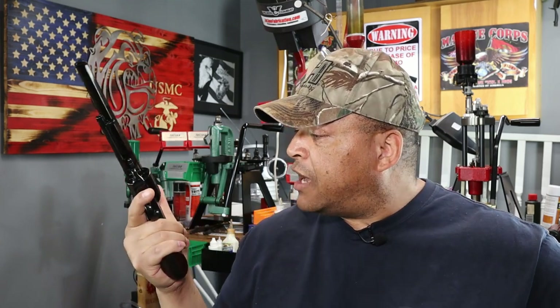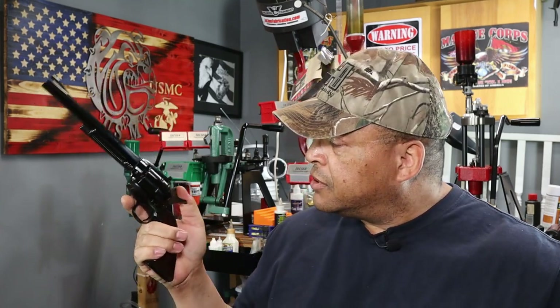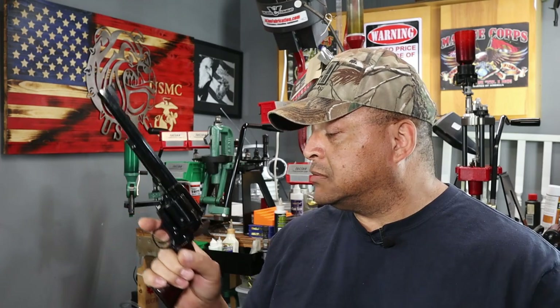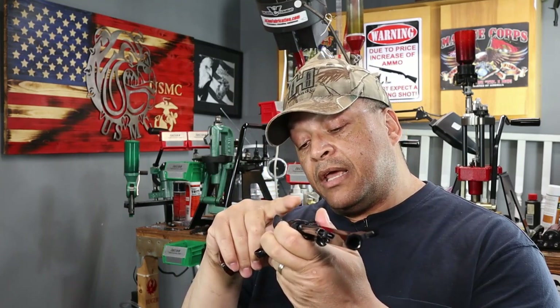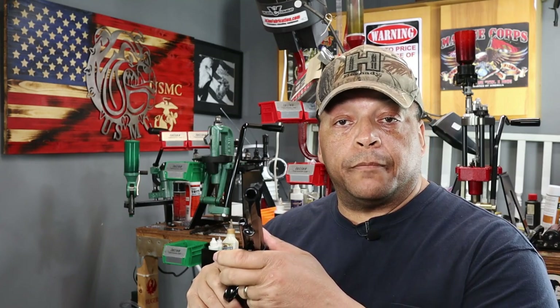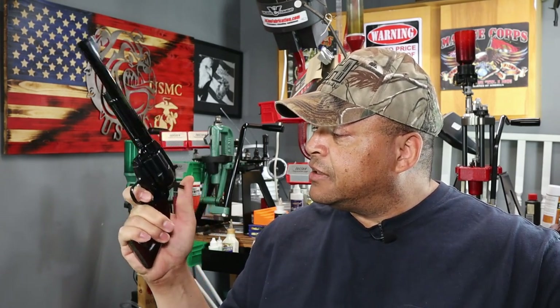Now there's a secret about the Bad Boy that I'm getting ready to reveal. Most of us that have shot single action pistols before know the loading sequence: half cock, open up the side gate and load one round, skip an empty chamber, and load four more. Then after loading those four, you pull the trigger all the way to the rear and let the hammer down on that empty chamber.